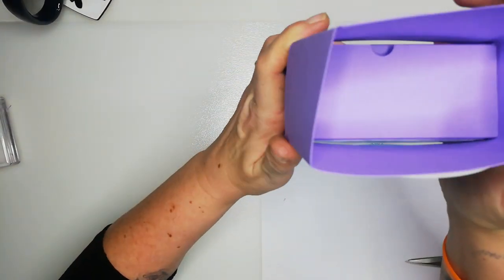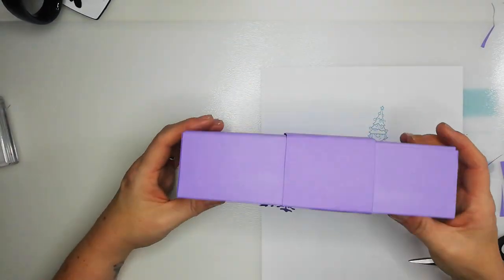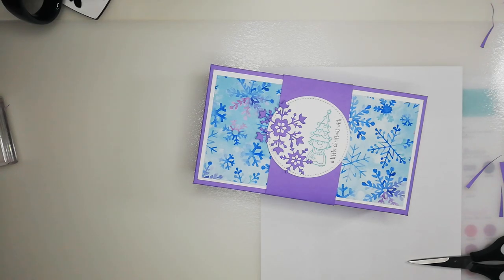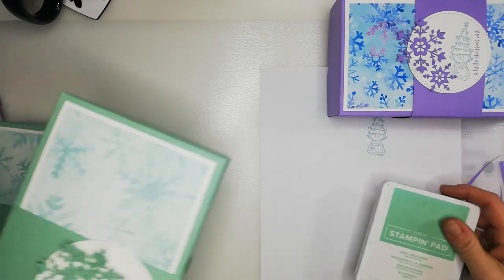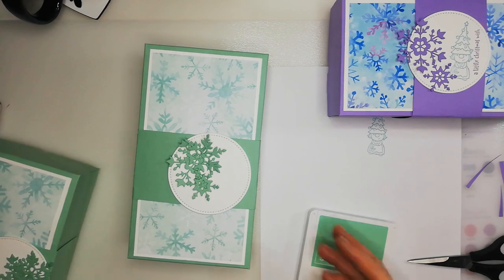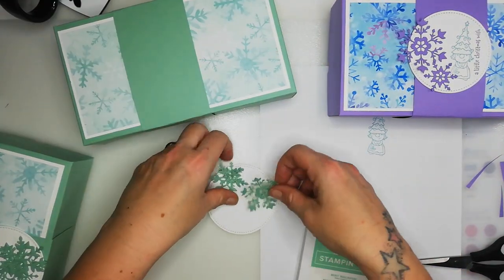When it's the fuzzy socks it does bulge a little bit, however the belly band is there to bring it all together. There is my handmade box! Let me decorate a couple more. So we've got Highland Heather, Mint Macaron, and Balmy Blue — so let's do some stamping.